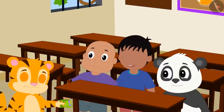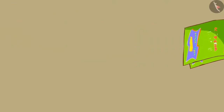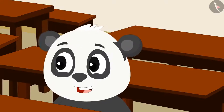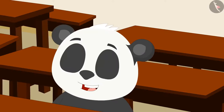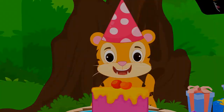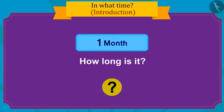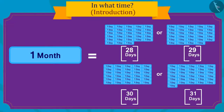As soon as Sher Khan reached school, he invited all his friends to his birthday party the next day. Gooloo said excitedly that his birthday too is coming next month, and he will also throw a party like Sher Khan. Kids, do you know how long one month is? There are twenty-eight to thirty-one days in a month.